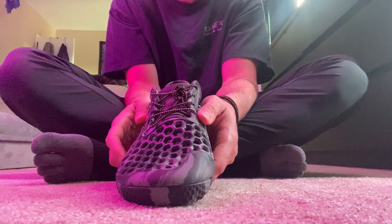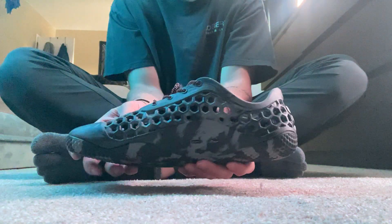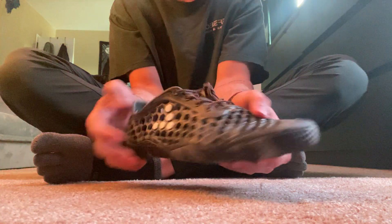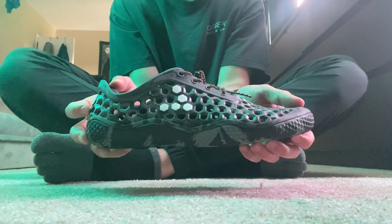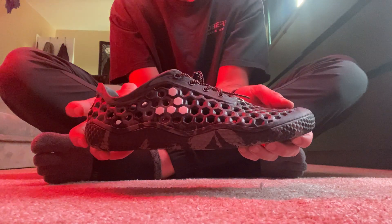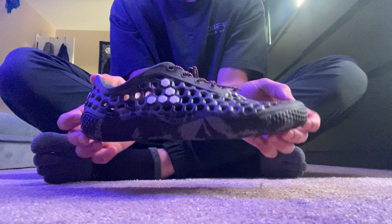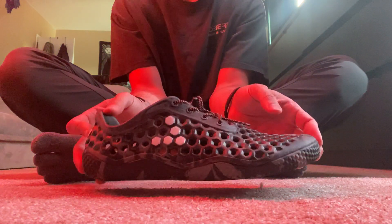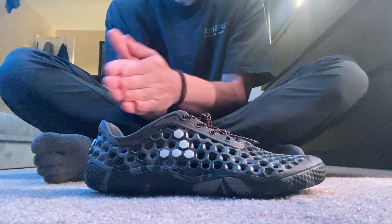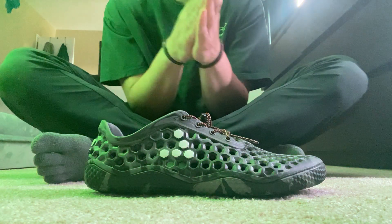If you're thinking about purchasing this shoe, I highly recommend it. It's great for hot weather — keeps your foot nice and cool, obviously with all the holes. I'd give it an 8.5 out of 10 — just good everywhere. Thank you guys, I hope this answers some of your questions. Leave any more questions in the comments, and I'll continue to post videos on all my shoes.